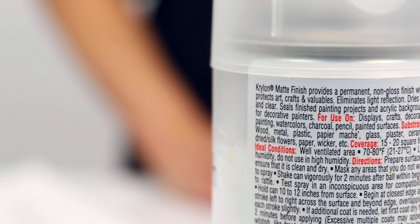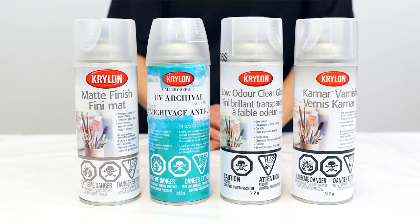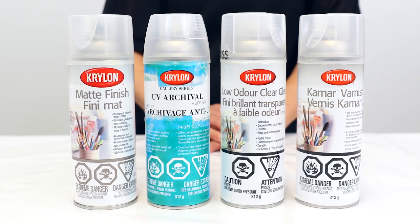When a resin piece looks like it's yellowing, it can in fact be the sealant under the resin that's yellowing. Next, choose a sealant that's appropriate for your medium. For example, there are sealants specifically suited for photographs, for charcoal drawings, for alcohol inks, and so on. So read the label to ensure that you're choosing the right product for your project.